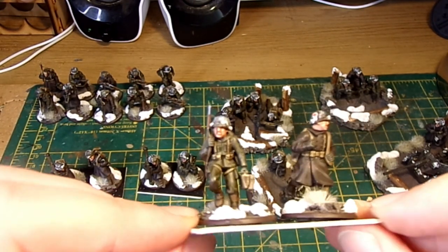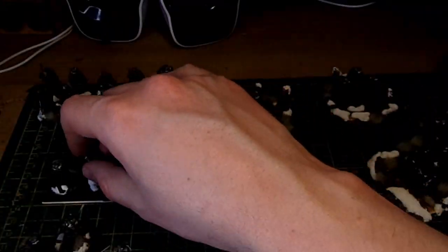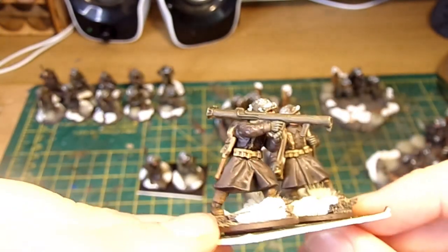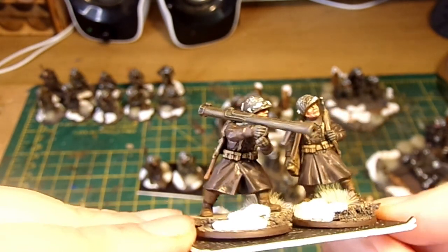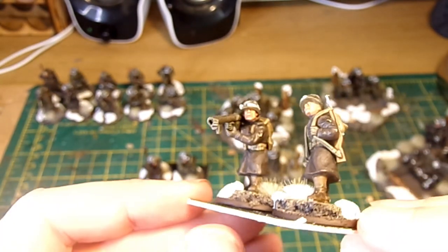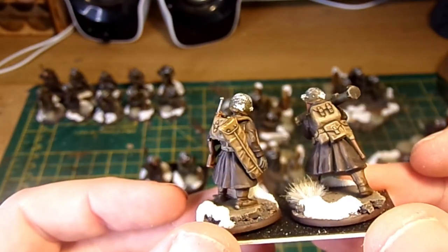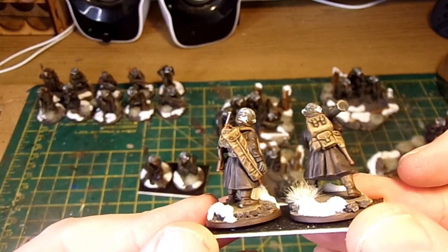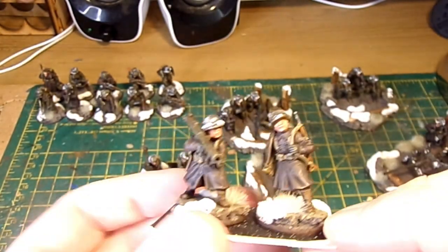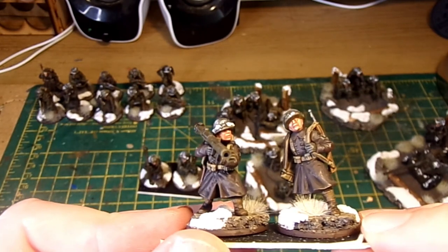I do like including medics in games of Bolt Action — it's a bit thematic. The overall project is going to have three bazooka teams and I've completed two so far. These are both in winter German greatcoats. The bazooka is from the US infantry box but the arms fit really well — you wouldn't think that was a kitbash to look at it. The measure of a good kitbash is when it doesn't look like a kitbash. I was a bit worried about putting the bazooka teams together because I thought the arms wouldn't fit with the greatcoats, but I was really wrong — they've worked really quite well.